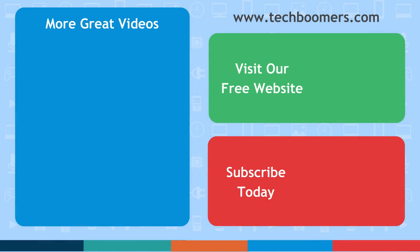Thanks for watching. If you found this video helpful, we'd love it if you'd hit the thumbs up button below. To learn how to cancel your Netflix account, click the link to our tutorial on your screen now. Check out techboomers.com for over 100 free courses on all of today's most popular websites and apps.